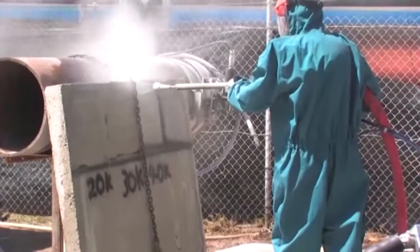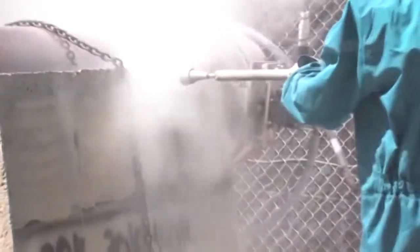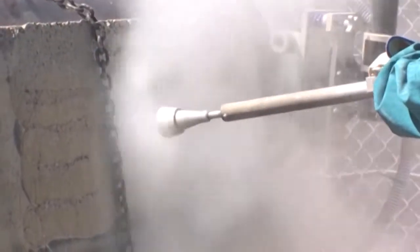At 40,000 PSI, a deeper scarifying effect is created, providing increased exposure of the aggregate. The extent of the scarifying is dependent on the speed that the nozzle is moved over the surface.